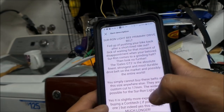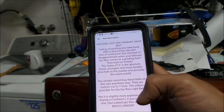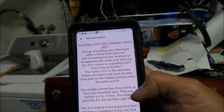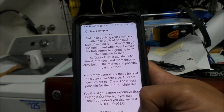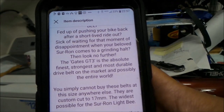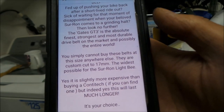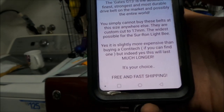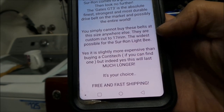I bought it off eBay. If you guys are interested in buying this belt, you might be able to get it on eBay still. It's a Suron Light Bee primary belt drive. The listing says: 'Fed up of pushing your bike back after a short-lived ride out? Sick of waiting for that moment of disappointment when your beloved Suron comes to a grinding halt? Then look no further. The Gates GT3 is the absolute finest, strongest, and most durable drive belt on the market and possibly the entire world.'